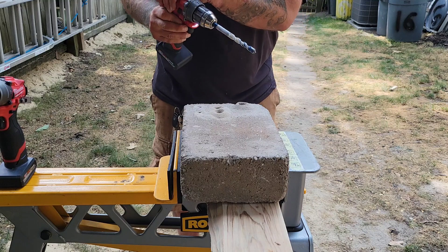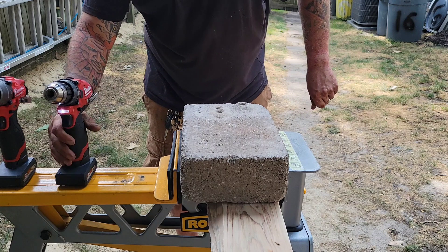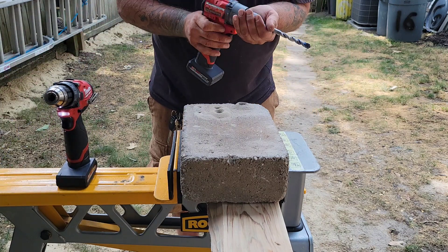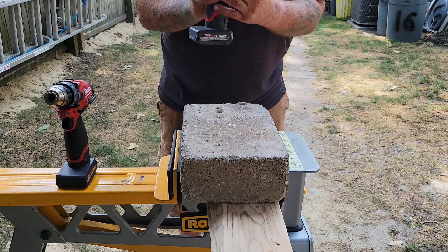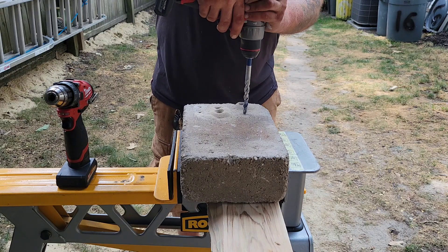Now the 3404 with a half inch, still on four batteries. And there's the 3404 with a half inch.